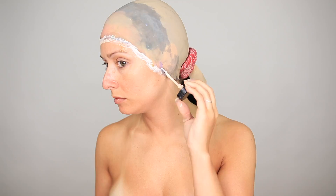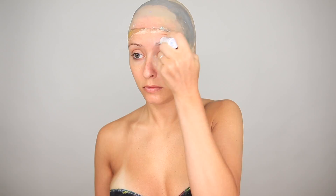Usually I glue my eyebrows down before I put on the bald cap, but it's clearly opposite day. A great trick for getting your eyebrows super flat is to use toner first before you go in with your glue stick. This just holds some of the moisture in the brow hairs, which thins out the glue layers, preventing it from getting really thick and clumpy.